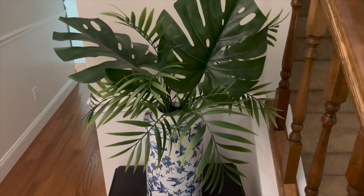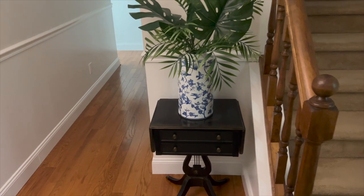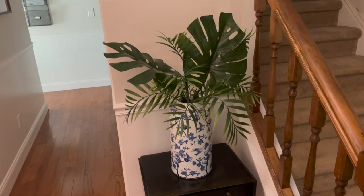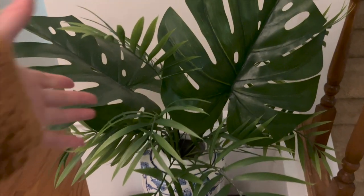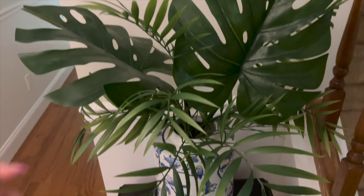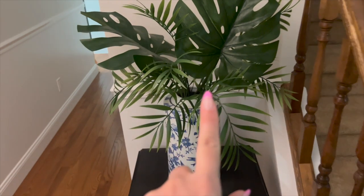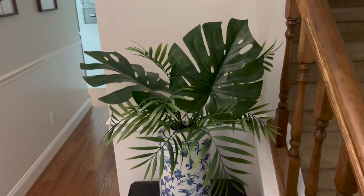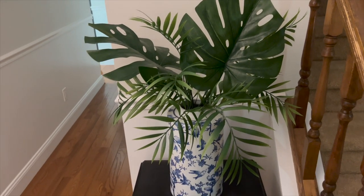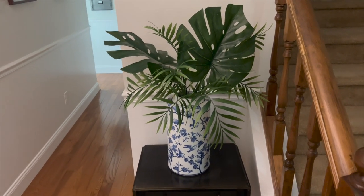Here is how this faux summery plant situation turned out. I really like it though. It's got very summery, tropical vibes. These are all faux, but I don't think they look that bad. These big monstera leaves are from Ikea and the palms, I think, are from Michaels. I did put a faux orchid in here when you guys saw me decorating it, but I decided to take it out because I thought it just wasn't necessary. I really like just the green, tropical, leafy vibes here, so I think that turned out pretty well.